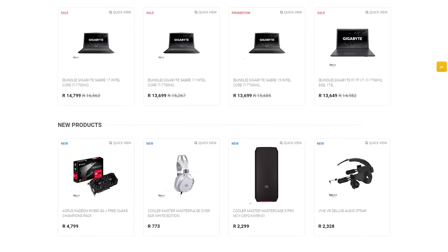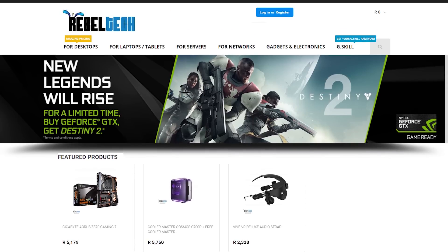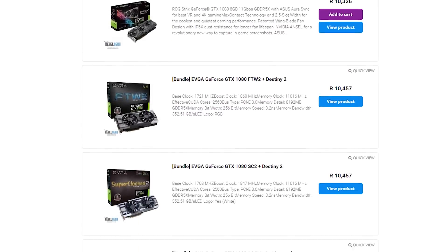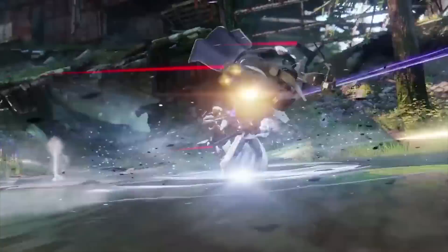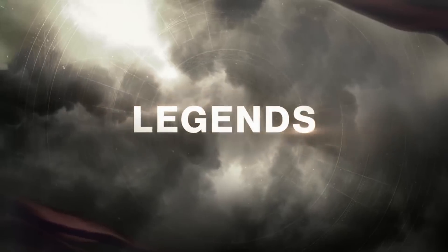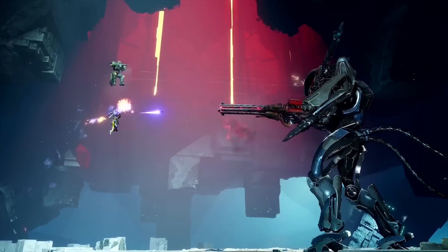Do you live in South Africa and want to get yourself some awesome new gaming products? Go check out Rebel Tech. They have extremely low prices and they stock all the major brands like Asus, MSI, Gigabyte, Corsair and many more. You're also able to get Destiny 2 when purchasing selected Nvidia GTX 1080 or 1080 Ti graphics cards. Check out the link in the video description to go get yourself a new graphics card and a new game.